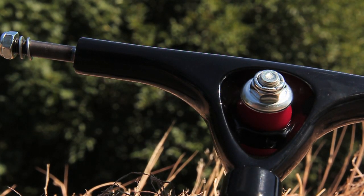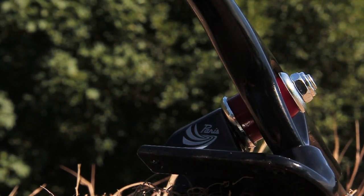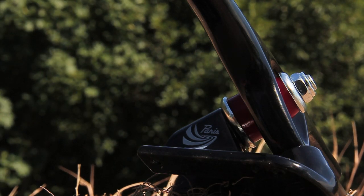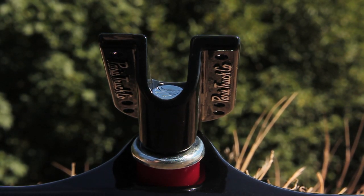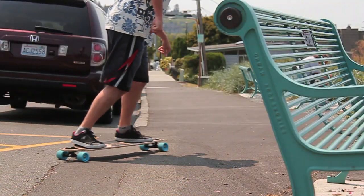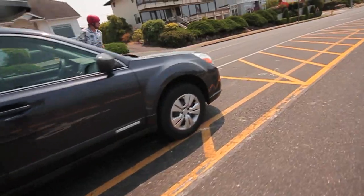First off, let's start with the 50 degree Paris. The 50 degree base plate comes set up with the cone bushing on top with a cupped washer, as well as the barrel bushing on bottom with a cupped washer. The barrel on the bottom with a cupped washer is going to provide a very stable center point and a lot of return to center. So once you're done turning the truck, it's going to want to bounce back to its neutral position, making it very easy to pop in and out of your carves. With the cone bushing on top and a smaller diameter in the cone bushing, it's going to allow the truck to move quicker and feel more agile and nimble.